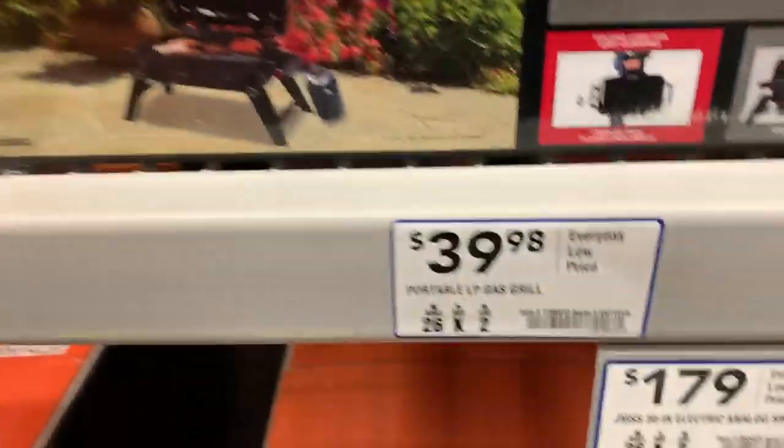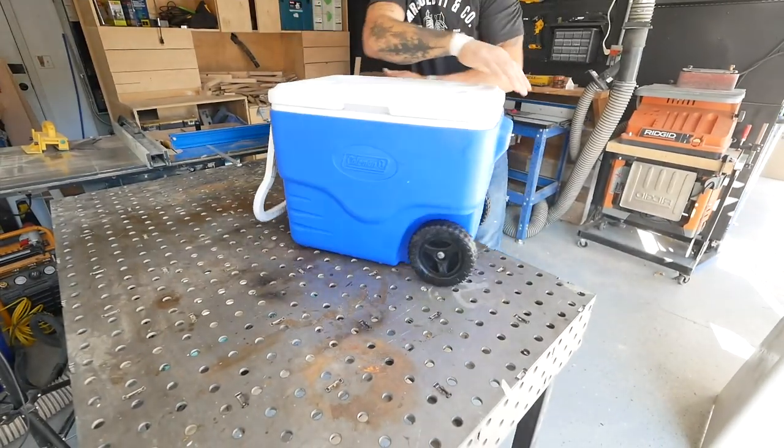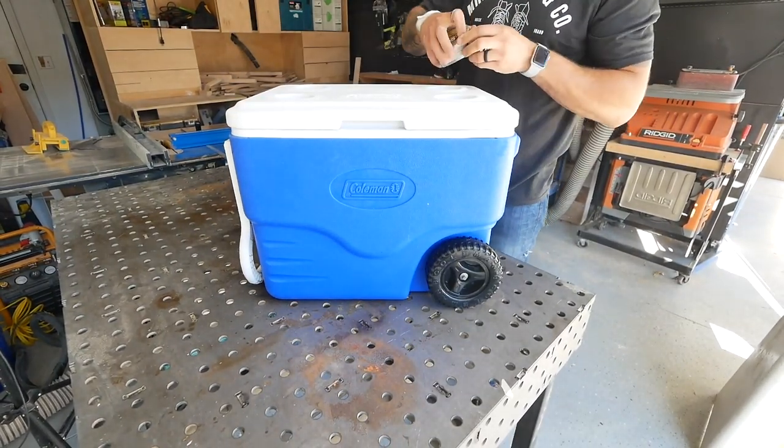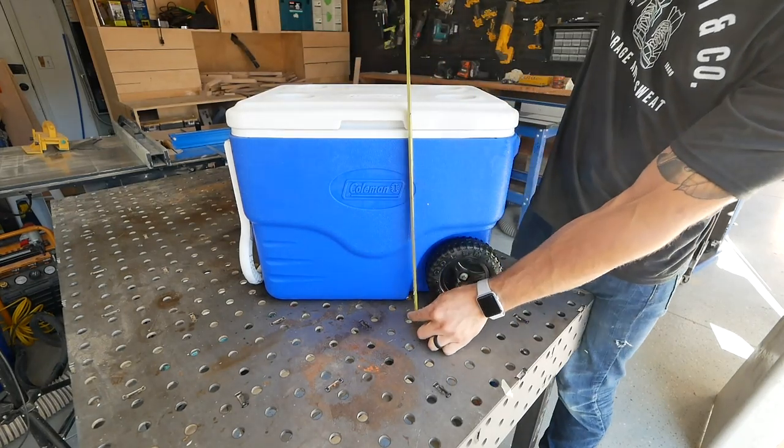...is to have your grill and cooler already. So I picked up the cheapest, smallest portable grill I could find - it's like a single burner gas. And for the cooler, I've had this cooler for the last five years, so I thought I probably won't miss it. I got all my measurements and the minimum size that I would need.